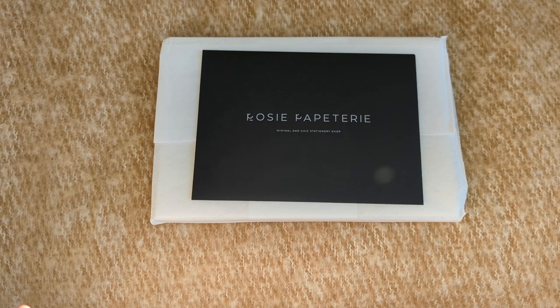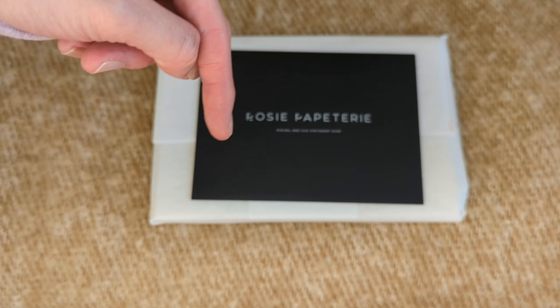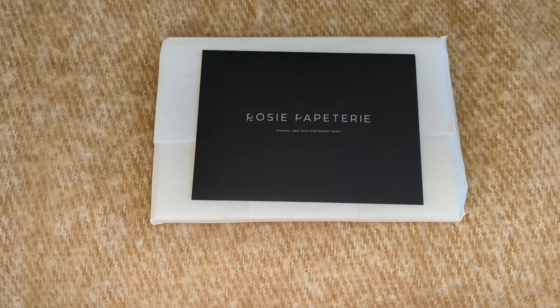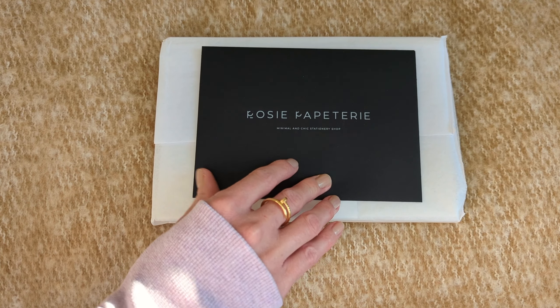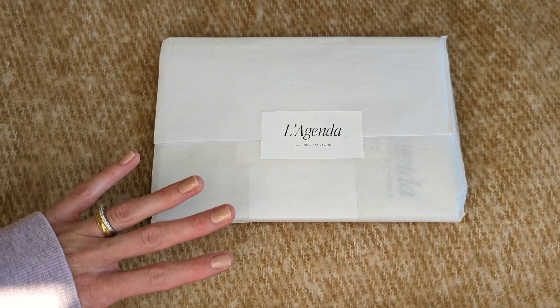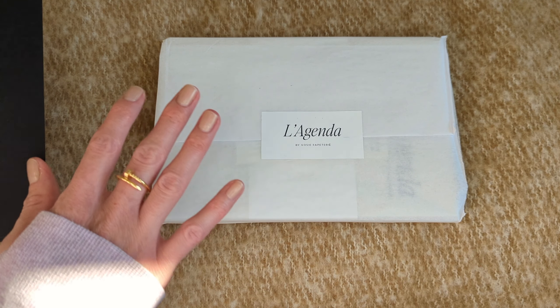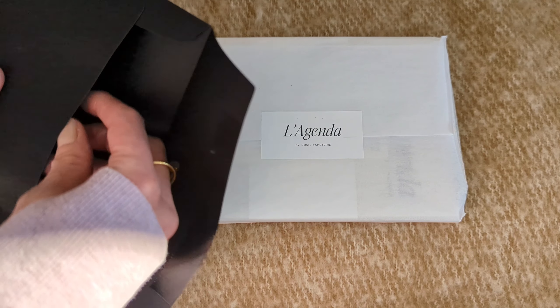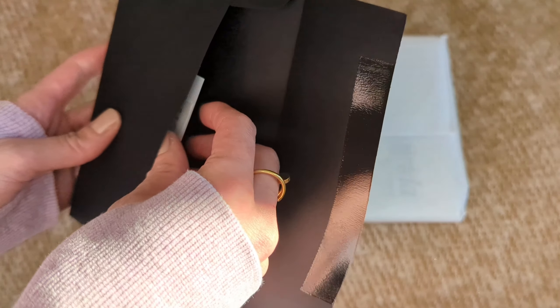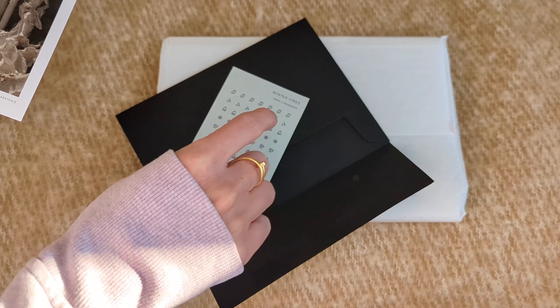Her planner will be available for sale as of Saturday, November 19. I will have her website in the description box below. I'm super excited because I have been involved from the get-go — she has shown me a few things here and there — so I can't wait to actually see how the planner looks.